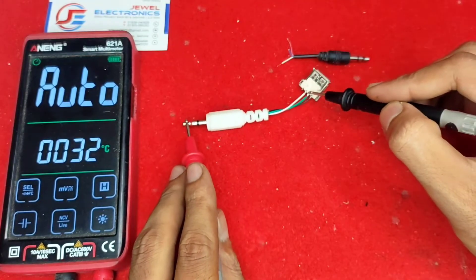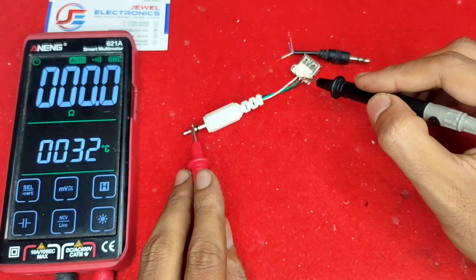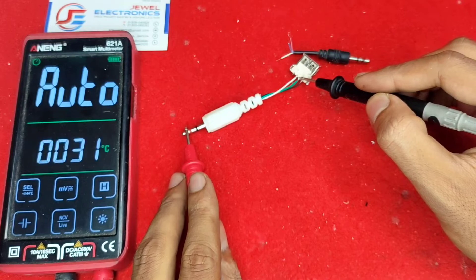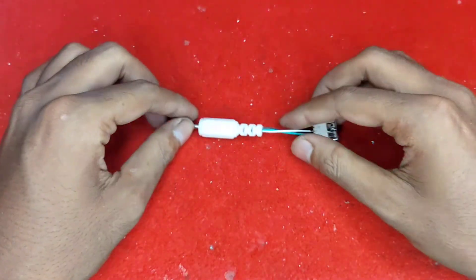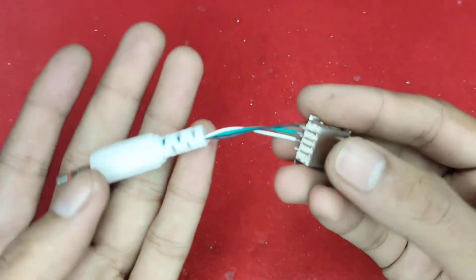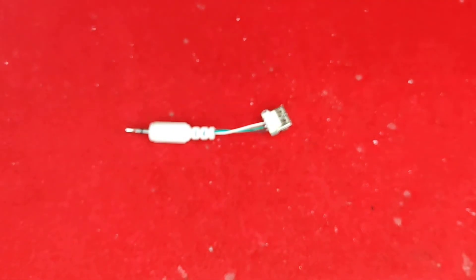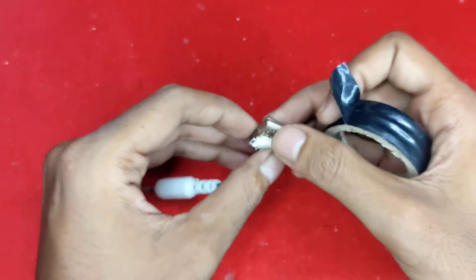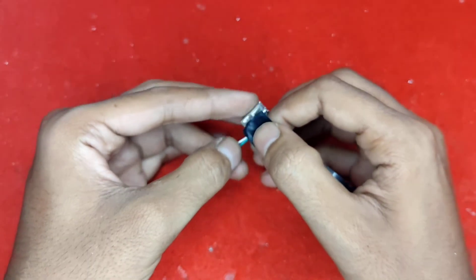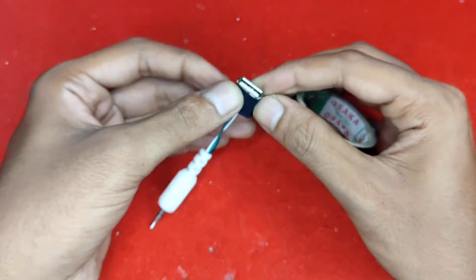Now our cable is ready. This is the left connection, this is the right connection, and here is the ground connection. We need to cover the wire because it is totally open, so I am using PVC tape. If you have a four-pin connector, the connection will be different — the four-pin connector diagram is not safe, so if you have four pins, please don't do this, otherwise your device will be damaged. Be careful — the five-volt pin is left empty here.